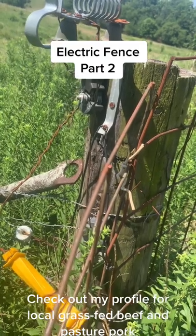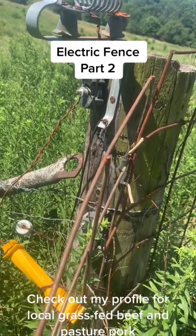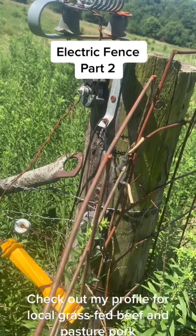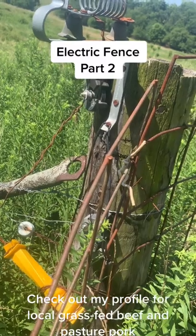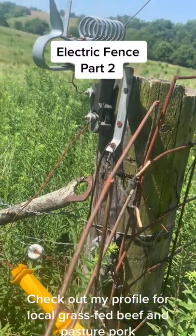Or if one side gets shorted out — like a deer would jump over it and wrap the electric fence line around the barbed wire fence and short it out — I could isolate and go repair it. So that's what is going on right here.